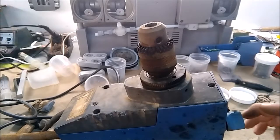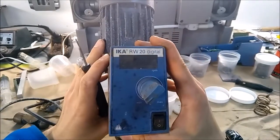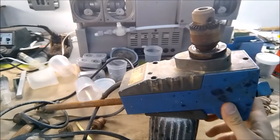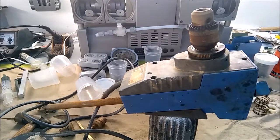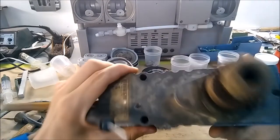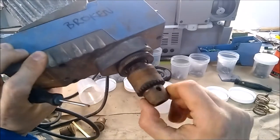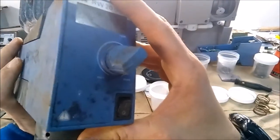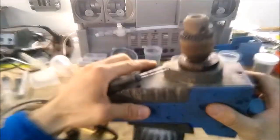Today I'm going through an IKA RW20 digital mixer which has been horrifically abused in its semi-industrial application using chlorides, as you can tell from all the rust. These guys are not designed to work in that environment but they have actually held up for several years, which is pretty impressive.